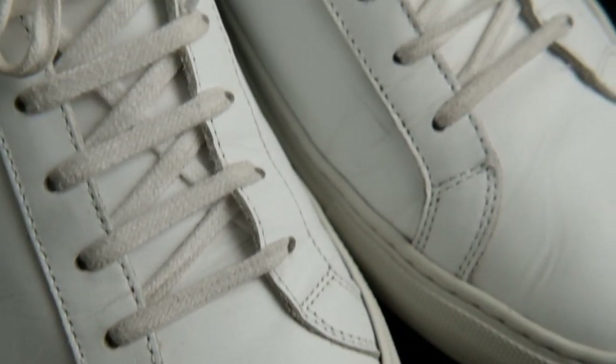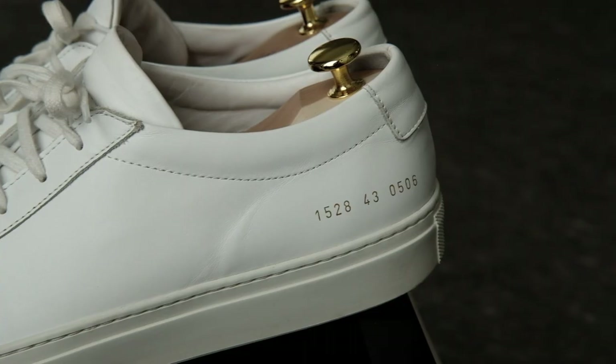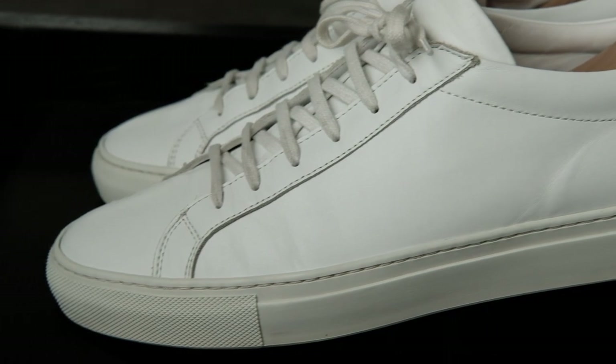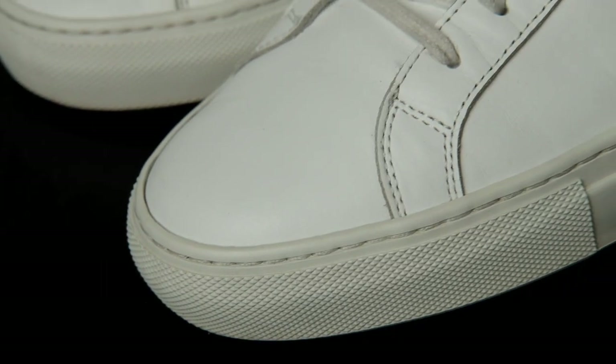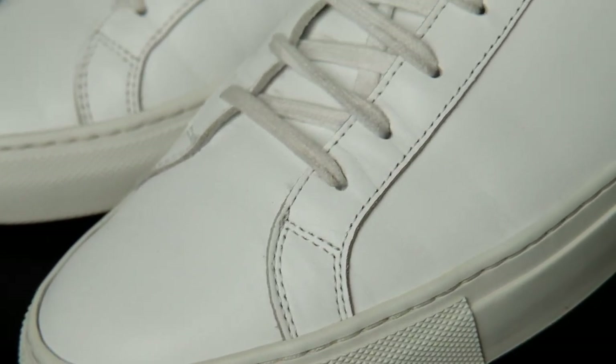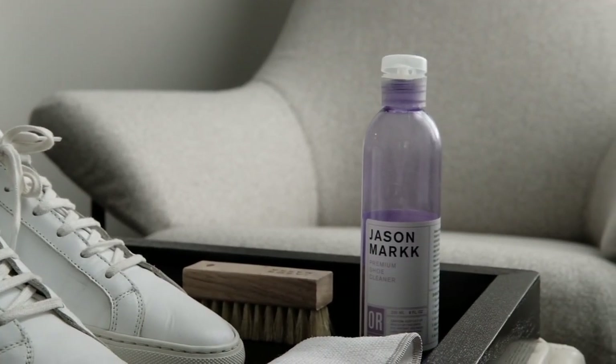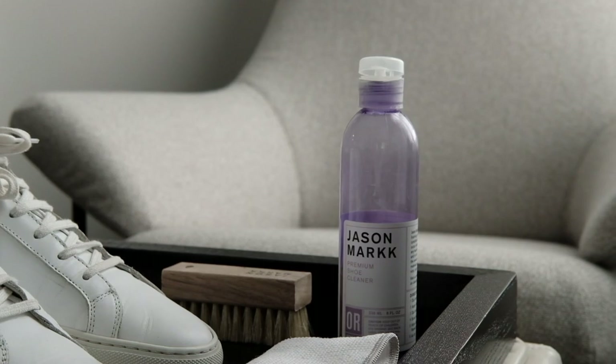After almost 3 years of wear, I finally deep-cleaned my Common Projects for the first time. As you may have noticed, they aren't super dirty except for some scuffs, creases, and old shoelaces. A lot of you have asked me on Instagram about how I keep my CPs clean all the time, and my answer is to use quick wipes to spot clean them more often.